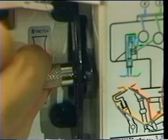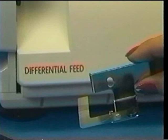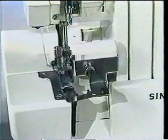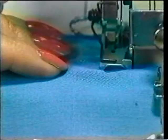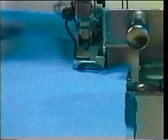One of the Overlock's optional accessories is called a fabric separator, and it works in tandem with the differential feed. It allows you to gather one layer of fabric while keeping the other layer flat. To use, attach the separator to the front of your machine, set the differential feed adjustment lever to gather, and begin sewing, feeding the fabric until one or two stitches are in place. Then raise the presser foot, leaving the needle in the fabric. Place the separator between the layers, and continue sewing, holding layers separately and guiding the fabric along the seam guide while allowing it to feed freely.